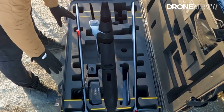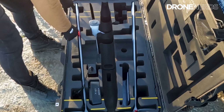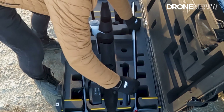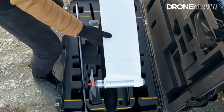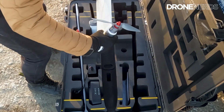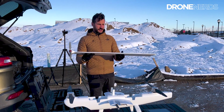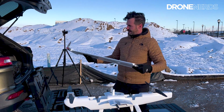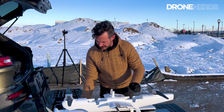Looking back down in the case, we have the large wings. Let's go ahead and take out the first one — you can see some places to grip it. Look at that! When taking it out, you want to be very careful about moving the sides of the wings because you definitely do not want to strip these servos. This is going to be the right-hand side wing. I like to set it next to that side of the Dragonfish so I know where it goes during setup.